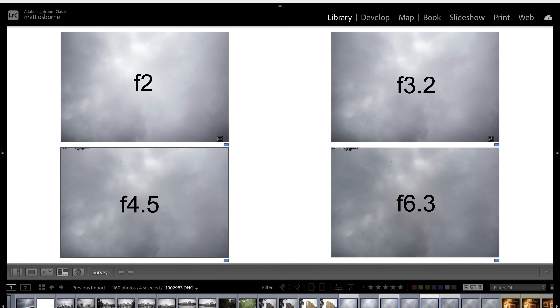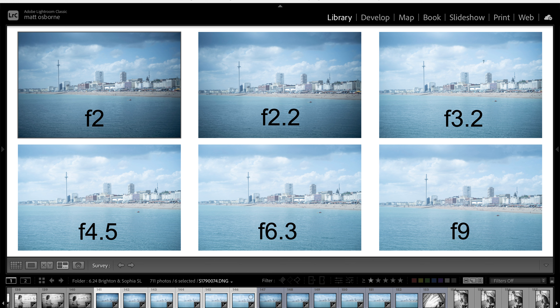Next, vignetting. You can see this lens does vignette at wider apertures. Here you can see f2 and f2.2 — a lot of vignetting — but it's pretty much gone by around f4.5.